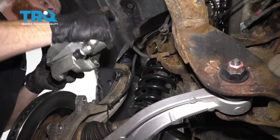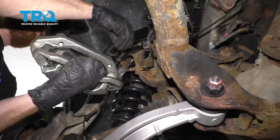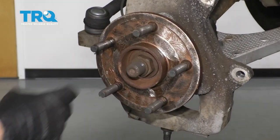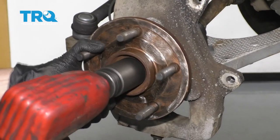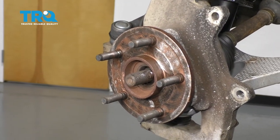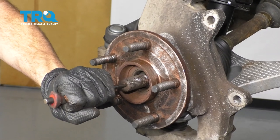Grab that caliper and now we'll just hang it out of the way. Get our rotor off of here. Now let's go ahead and remove our axle nut here. Let's spray this area and give the axle a couple of bonks to break it free.